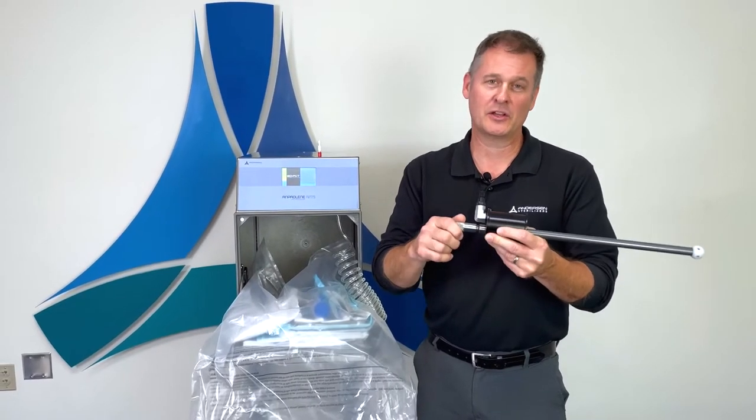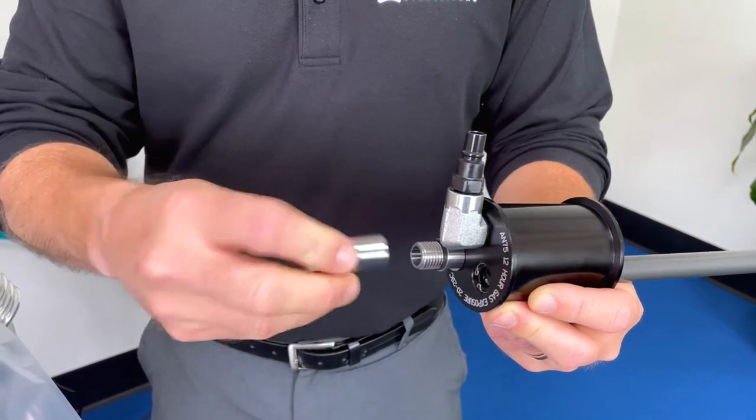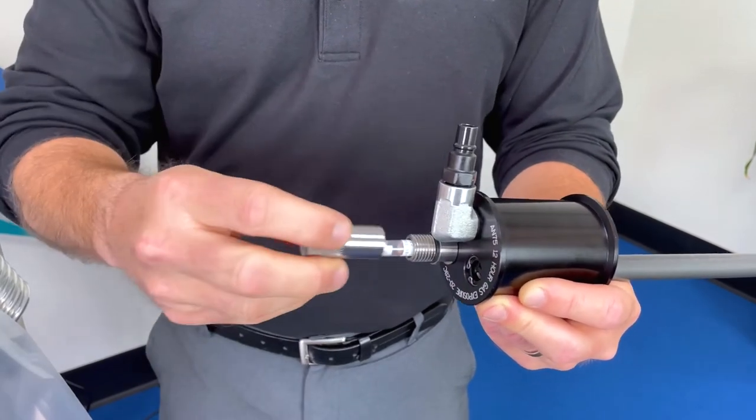The next step in the process will be loading your process challenge device or PCD with your biological indicator. You'll unscrew the PCD cap, place your biological indicator red tip first into the PCD, and screw the cap back on.